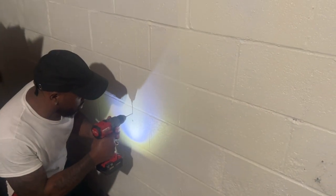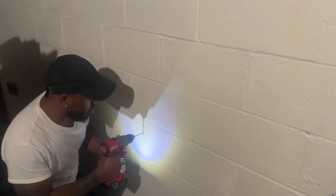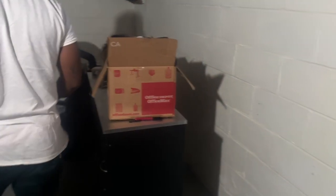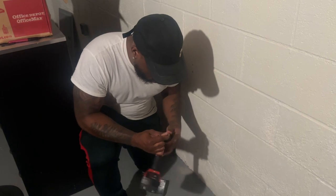We're going to be drilling that pilot hole first into the wall, and then we're going to be putting in the screw. You're going to drill through the screw right there. Switch the bit. We're using a hammer drill right now.